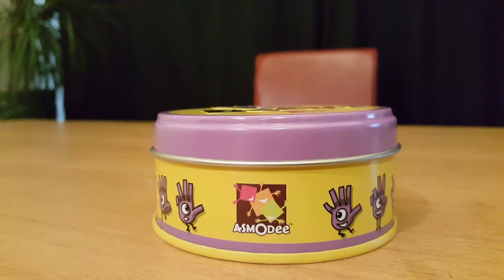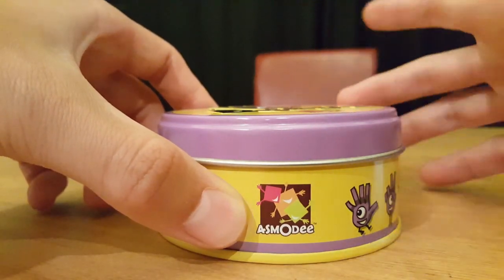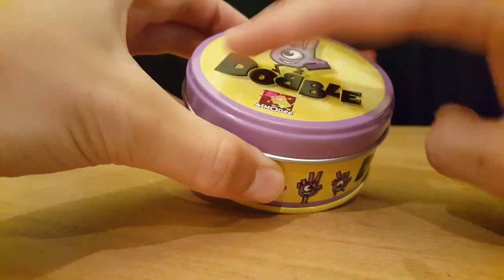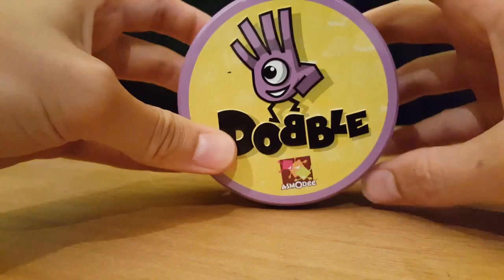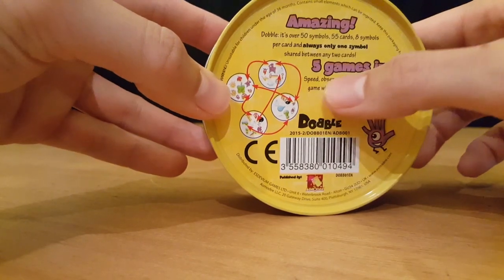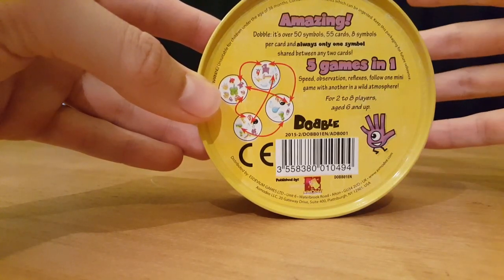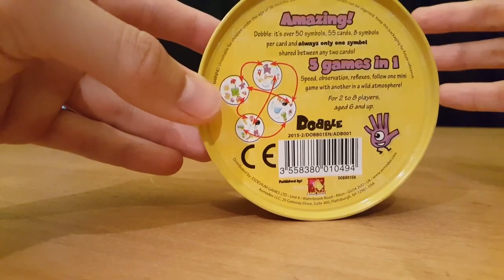Let's take a look at Dobble then. Dobble is by this company, I believe it's pronounced Asimodi. You can find them on Twitter. They've done a good job, certainly with the packaging. This tin box is kind of indented on the top here with this high five hand. Nice and colourful — the yellow and purple works really well. And on the back, I like that it gives a hint as to what's inside. Five games in one. Speed, observation, reflexes. Follow one minigame with another in a wild atmosphere, for two to eight players, ages six and up.